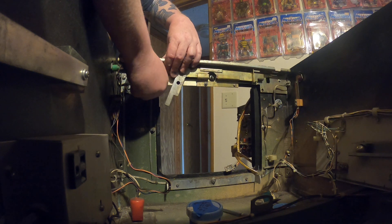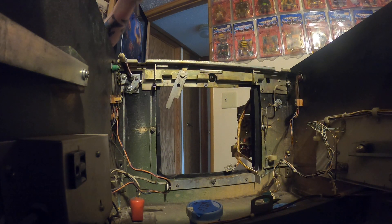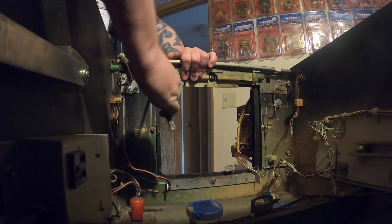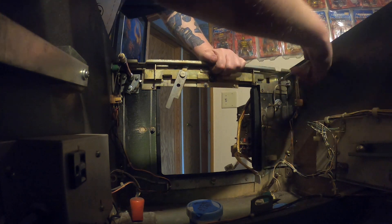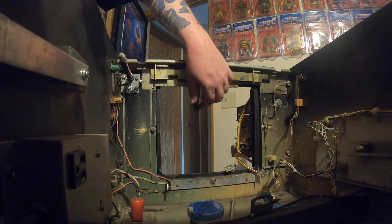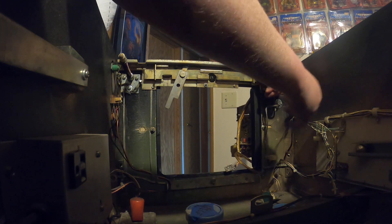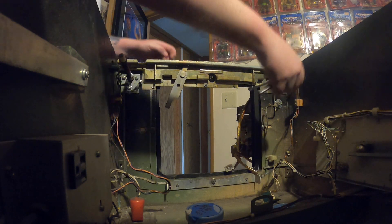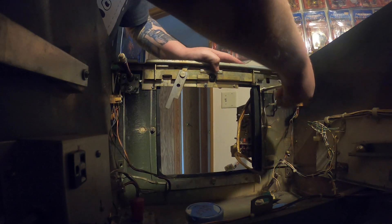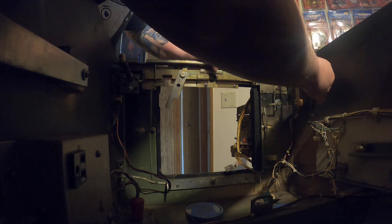Sometimes it's easier just to turn by hand. All right. This is the easy part. That's tight. Come on. That's tight.